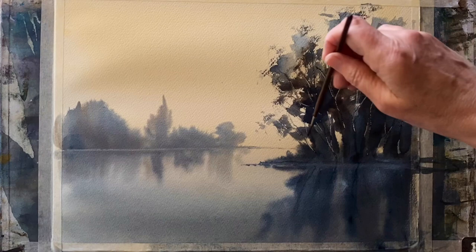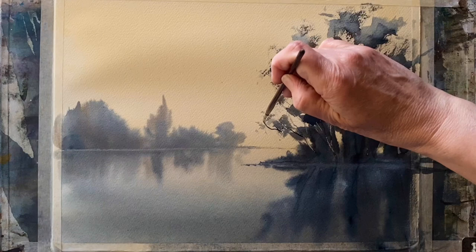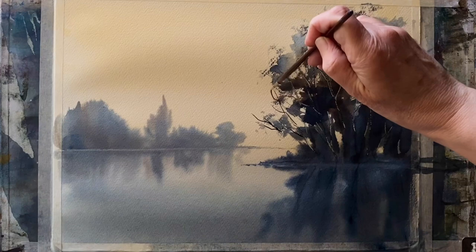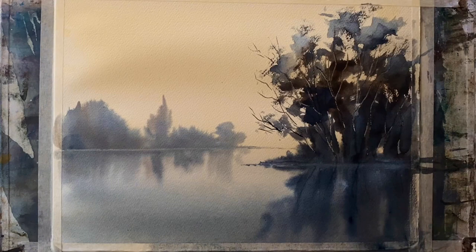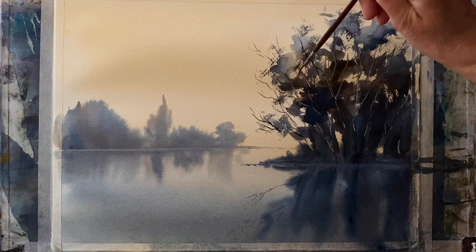It's dried back really nicely — I avoided any fiddling, so the wash in the still lake is really clean and fresh looking. All I need is a little bit of detail. This is a number one rigger brush, and I'm going to use it to put in a few branches here and there, then reflect those branches in the water. Just putting a couple in gives that tiny bit of convincing reflection — it cements the illusion without overdoing it.